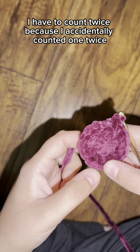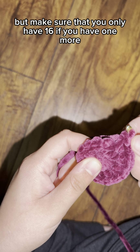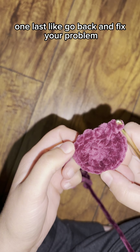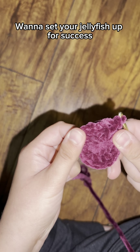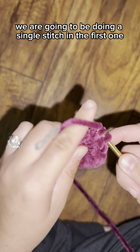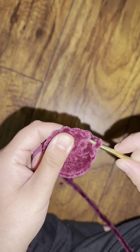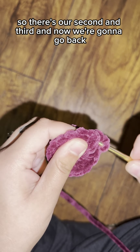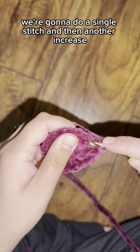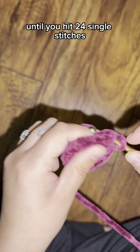Make sure you only have 16 — if you accidentally counted one twice and ended up with 17, go back and fix it. You want to set your jellyfish up for success. Now on to row three: do a single stitch in the first stitch, then an increase in the second. Continue that pattern — single stitch, then increase — all the way around until you have 24 single stitches.